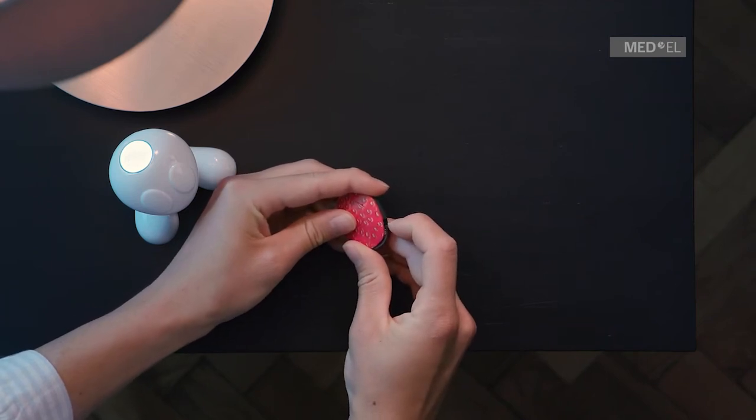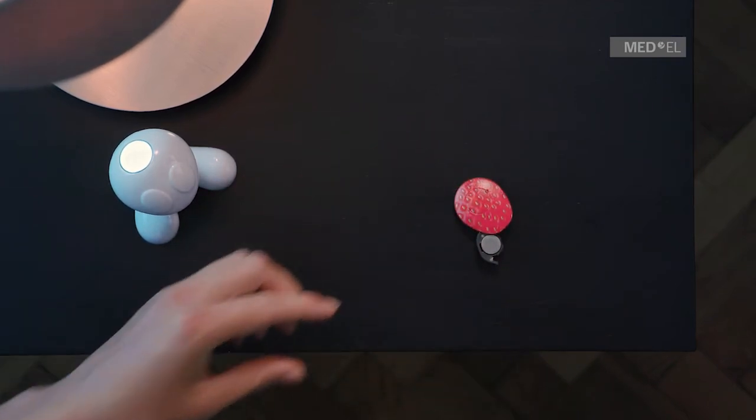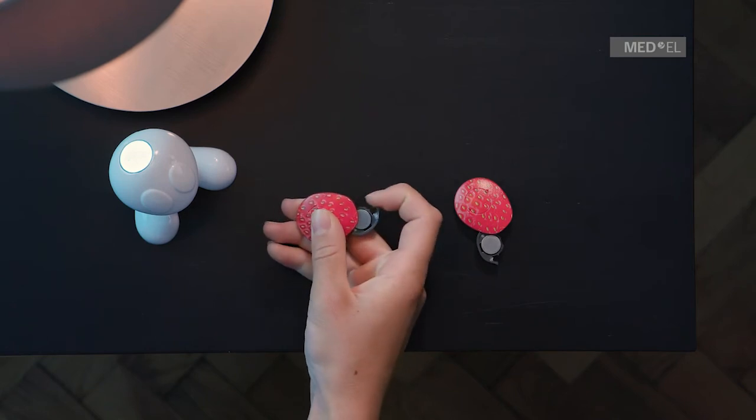To switch off Samba 2, reopen the battery compartment by pulling on the raised lip to swing the battery compartment open sideways.